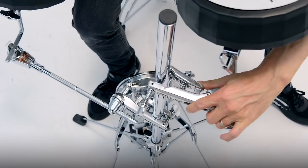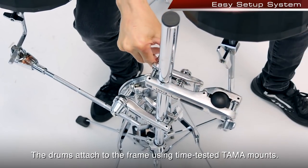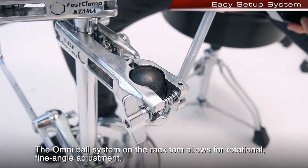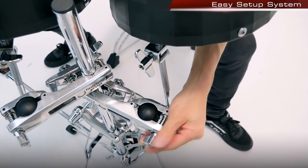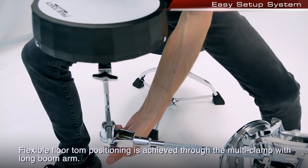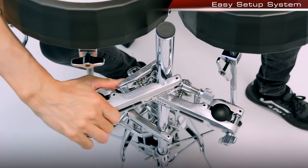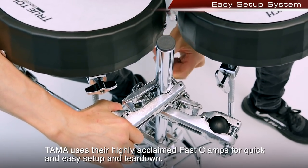The drums attach to the frame using time-tested Tama mounts. The Omniball system on the rack tom allows for rotational, fine angle adjustment. Flexible floor tom positioning is achieved through the multi-clamp with long boom arm. Tama uses their highly acclaimed Fast Clamps for quick and easy setup and teardown.